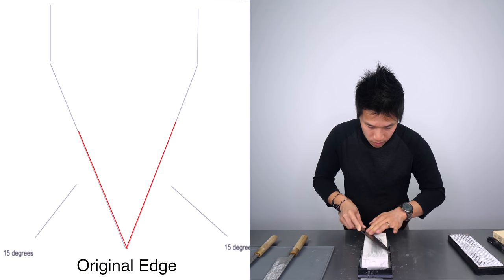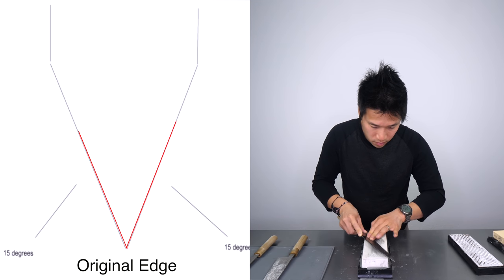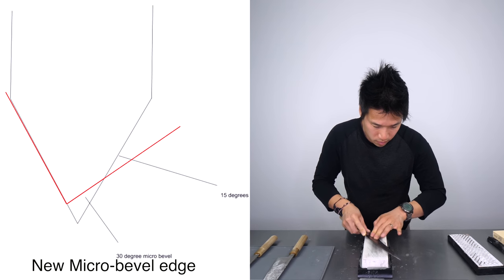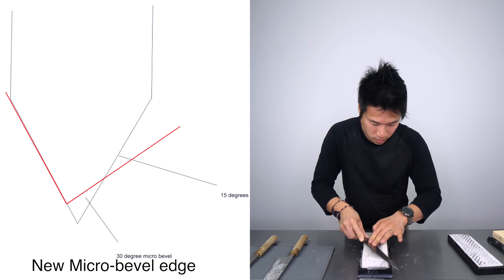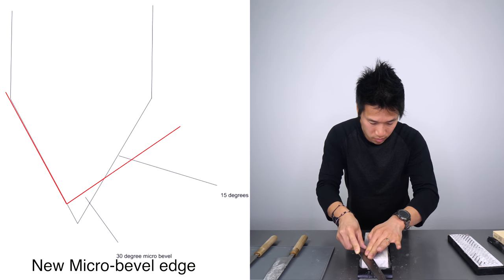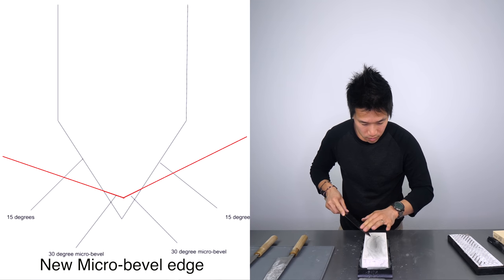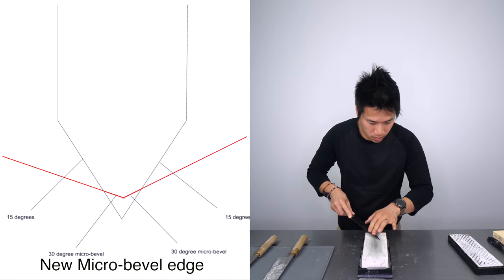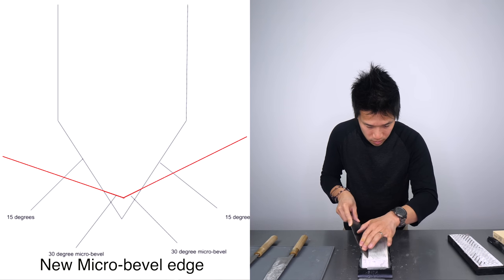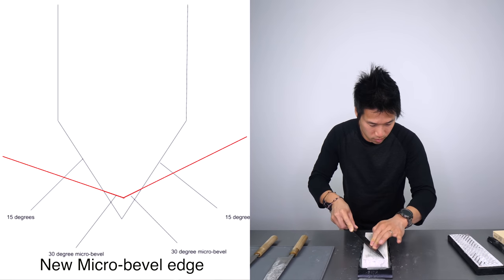A microbevel is taking essentially the sharpened edge of a knife and giving it either a single or double additional bevel at the very cutting edge. So all the knives are sharpened at 15 degrees on each side, giving us an effective cutting angle of 30 degrees. Knife number two has a 15 degree bevel and a 30 degree microbevel. Knife number three had an original 15 and 15 degree cutting angle, but we are adding a 30 degree microbevel on each side, giving us an effective 60 degree cutting angle at the microbevel level.